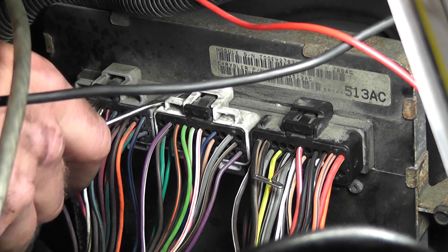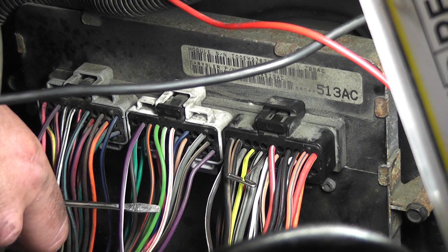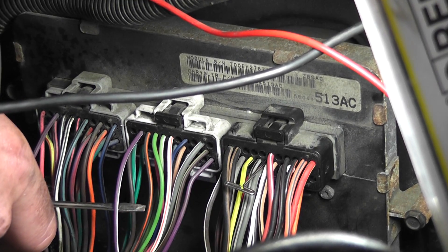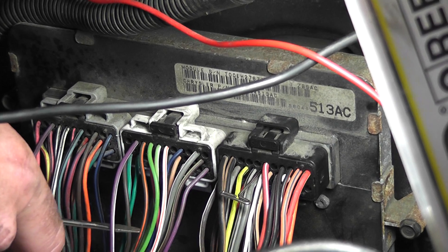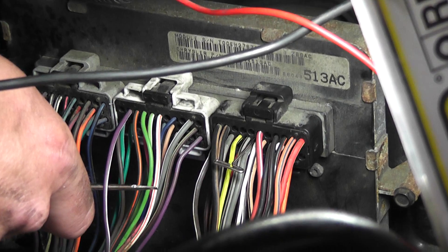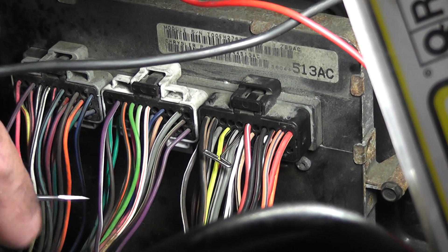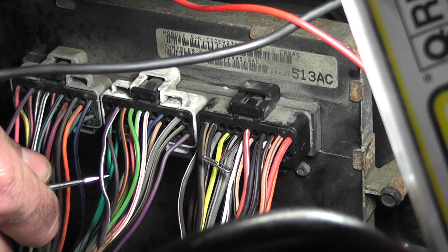We could disconnect this and ohm the circuit, but the problem with ohming it with the sensors still plugged in is we'll get some kind of reading. I'd need to know the resistance through the governor pressure sensor and the vehicle speed sensor - one's a hall effect and the other's a pressure sensor, and I don't know what the readings should be. So to save time, and I have plenty of harness slack, I'm actually going to cut this wire.